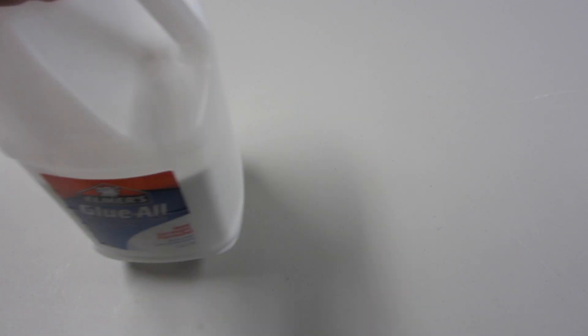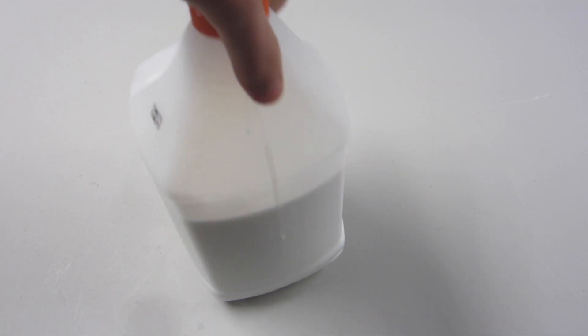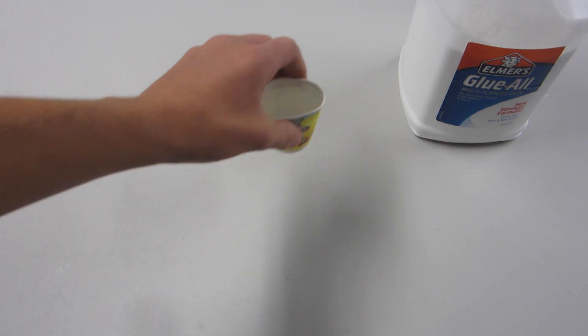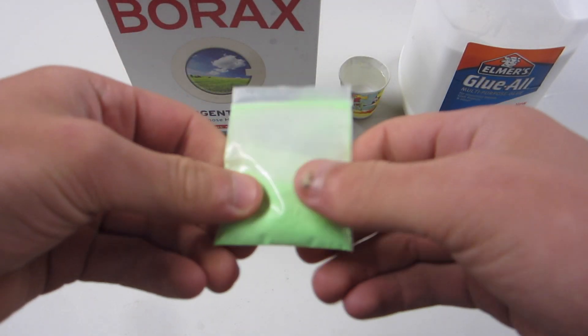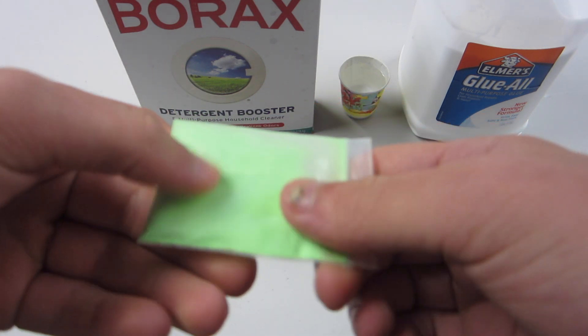The ingredients you'll need are glue — this can be white glue or clear glue, just regular Elmer's glue. And some water. You're going to need a lot more than that, but that's just for example. Borax. And then the magic ingredient, which is glow-in-the-dark powder, which I got off eBay for $0.75.